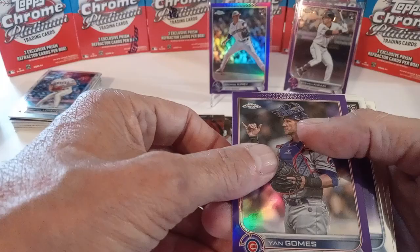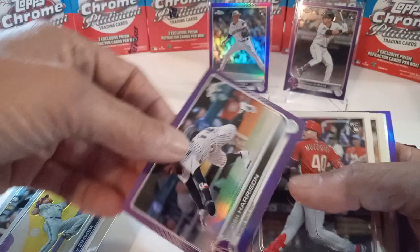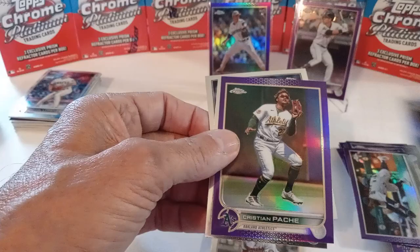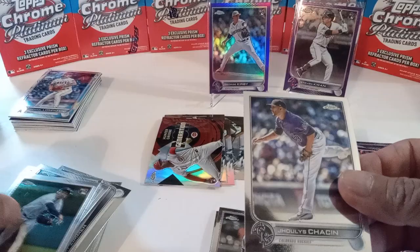Jan Gomes, Vidal Brujan, Azokar, Zimmer, Harrison on the purple, Muziotti, Renfro, Garrett Cole — Garrett Cole on the all-star refractor. Pache, there's a nice CJ Abrams rookie.